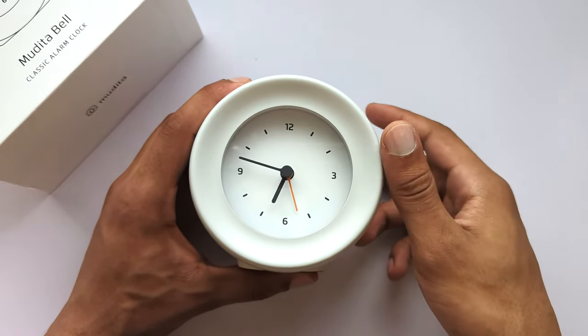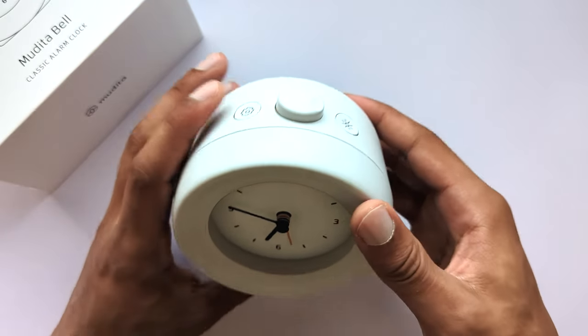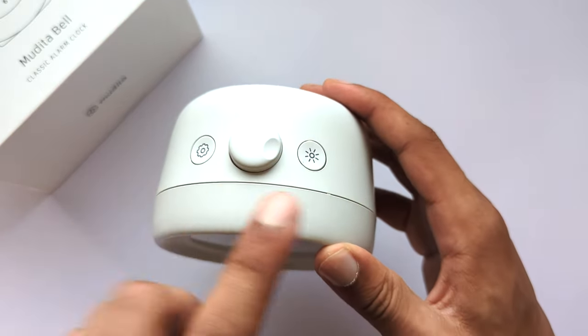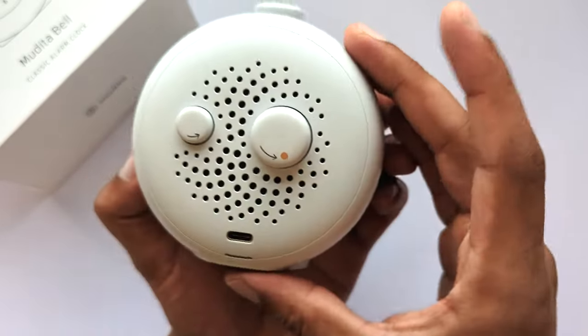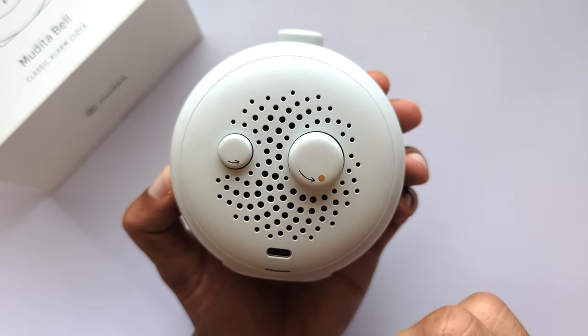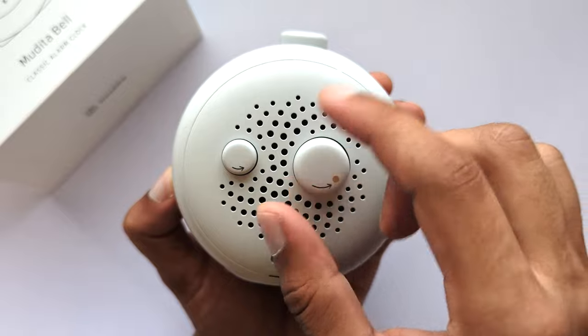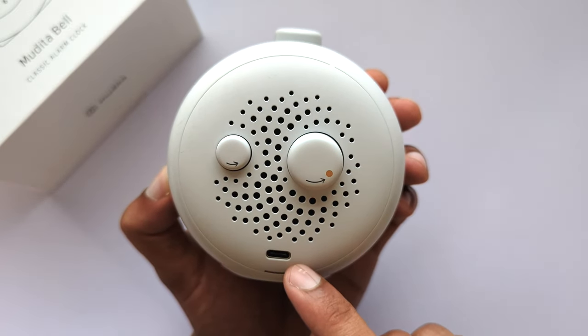The alarm hand, the main button, the settings button on the left side, as well as the light button on the right. On the other side of the device you'll find the back panel which also features as your loudspeaker, the bigger knob being the alarm and the smaller one being the time knob. At the bottom you'll see a USB-C type port which is how you will charge the device.